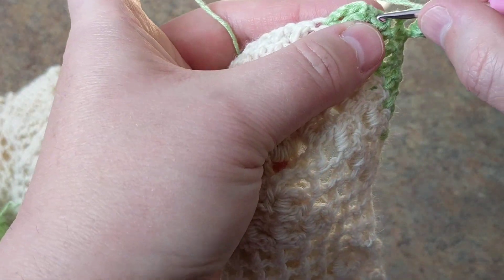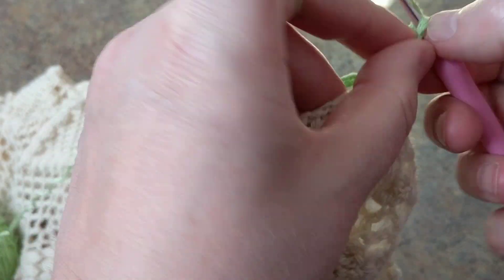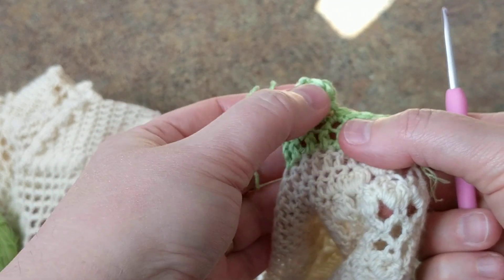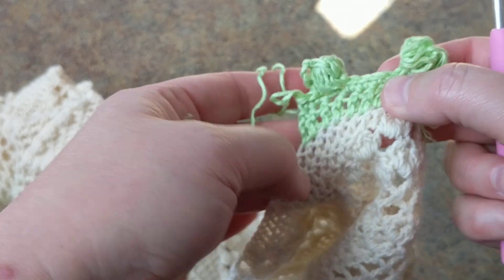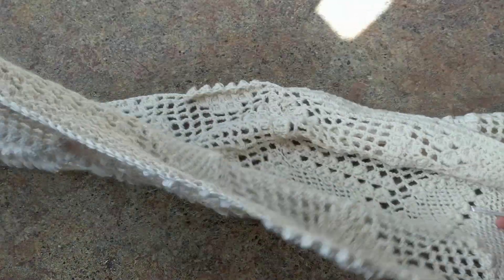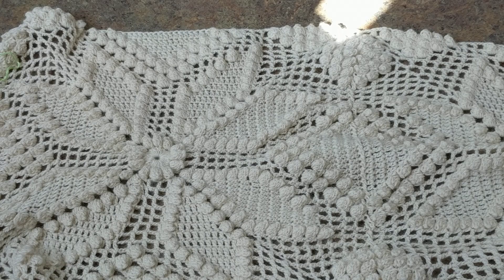I just wanted to show you there are several ways to do the edging on this gorgeous motif. This is nice too - it's a bit bulky but there's so many ways and tricks you can play around with it. Thank you very much for watching my tutorials. If you haven't subscribed yet, please do subscribe, share with your family and friends, and happy crocheting!